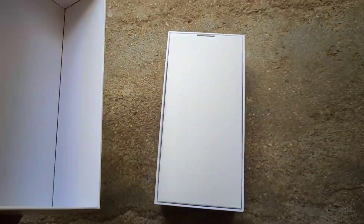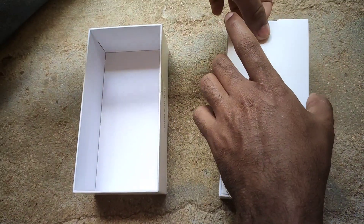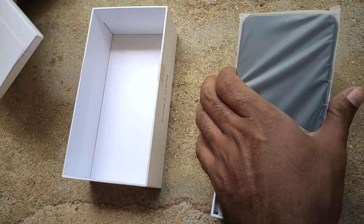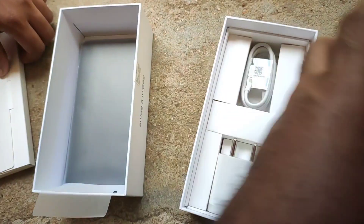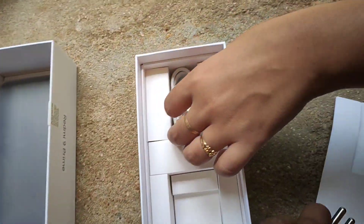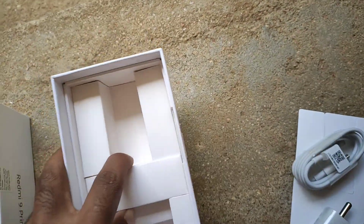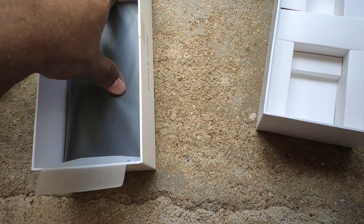Inside the box we have a silicone case, we also have the phone, we also have a Type-C cable, and a charger with a 10W charger. If you have a fast charger, we can provide the 10W charger.